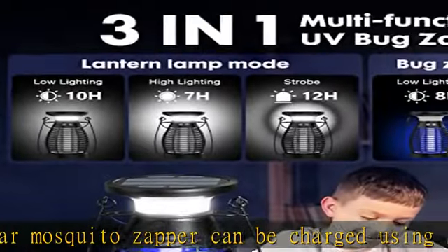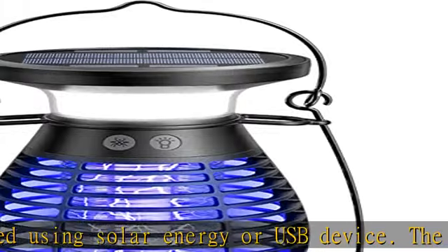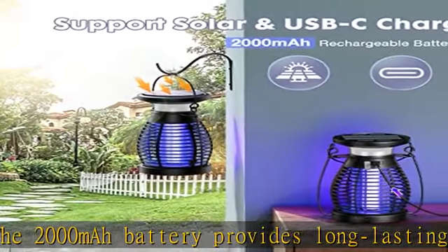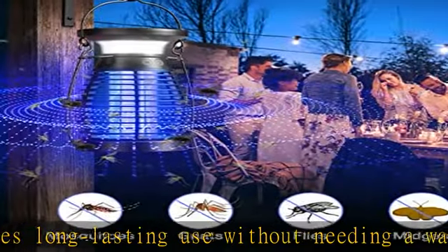Electric Bug Zapper: the UIage Mosquito Killer uses dual UV wavelengths to attract and trap indoor and outdoor mosquitoes and most flying insects. The 4,200V high power grid eliminates bugs from all directions, making them fall into the bottom tray.